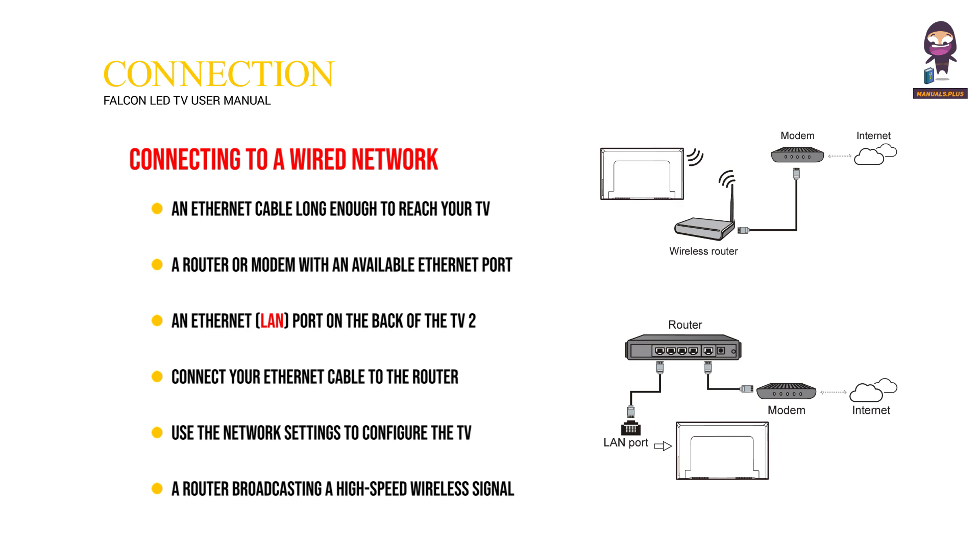A router broadcasting a high-speed wireless signal is required for wireless connectivity. Using the home page: press Home to access the home screen. The Recent section is also accessible from here.